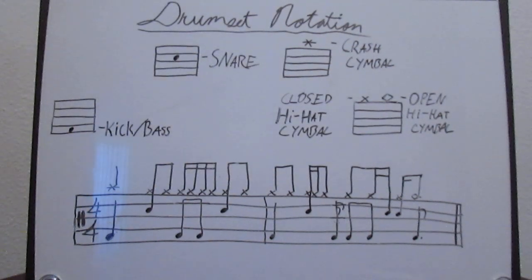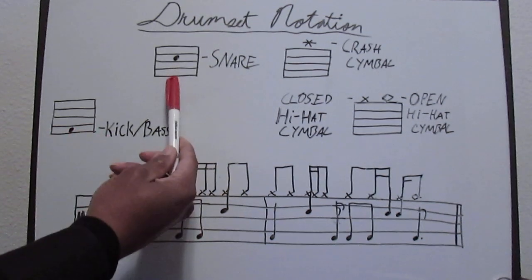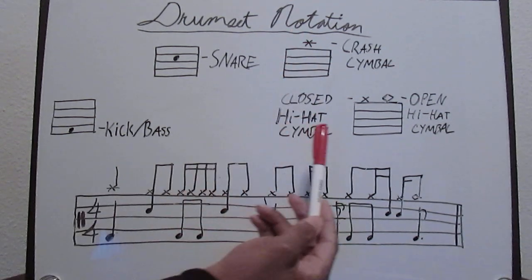Another 60-second music lesson with Brandon Shahi Bridges, going over some drum set notation. On this five-line staff, we have on the bottom space the kick or bass drum, on the third space from the bottom we have the snare drum, and the ledger line above the staff is going to be the crash cymbal.